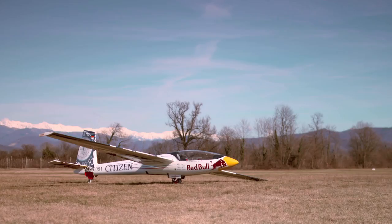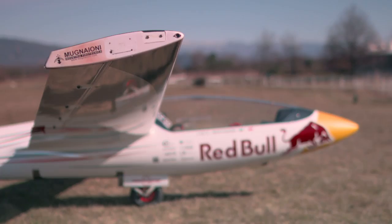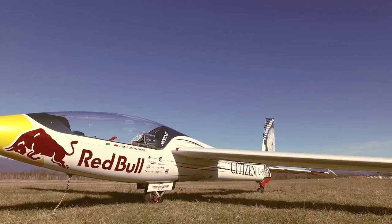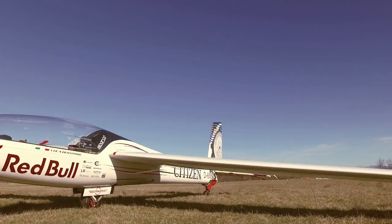We go along the side and check the landing gear. We must check that the leading edge of the wing is super smooth, no cracks all the way along. Then we go to the trailing edge, near the tip.